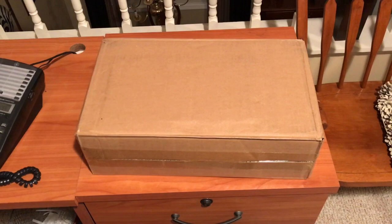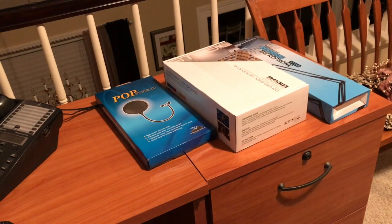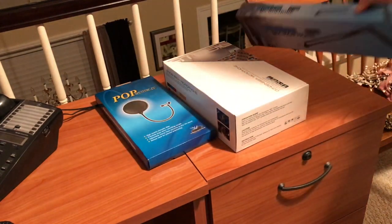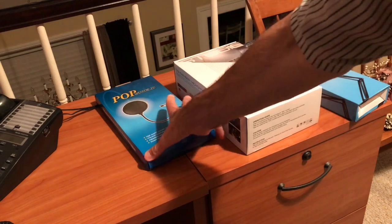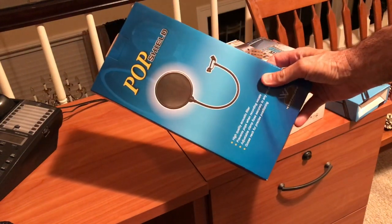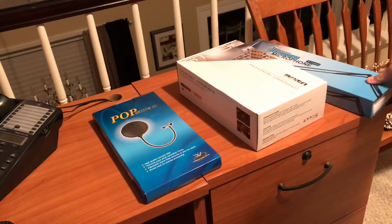Here it is, just came in a plain cardboard box. Starting to open it up, and in the box there were three specific items: the arm for the microphone, the actual microphone itself, and the pop windscreen. It all comes in the package as one kit — includes everything, which is really convenient.